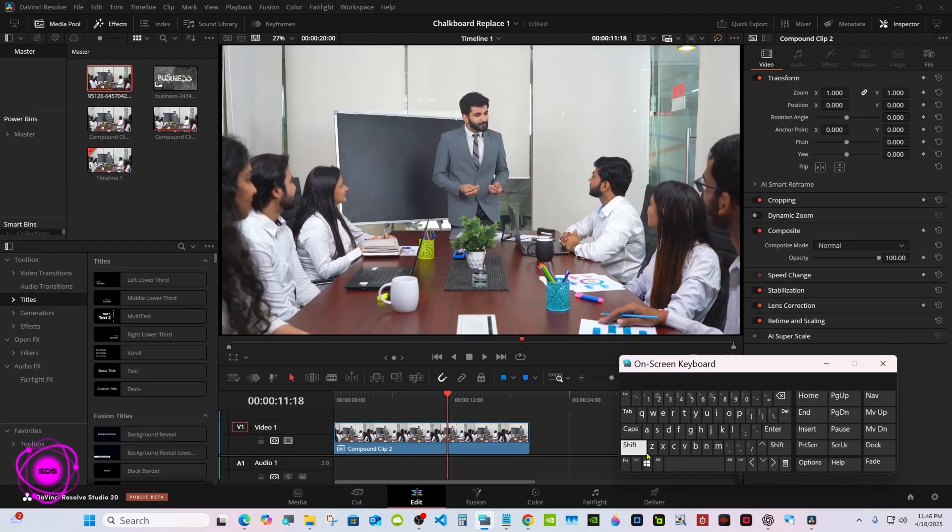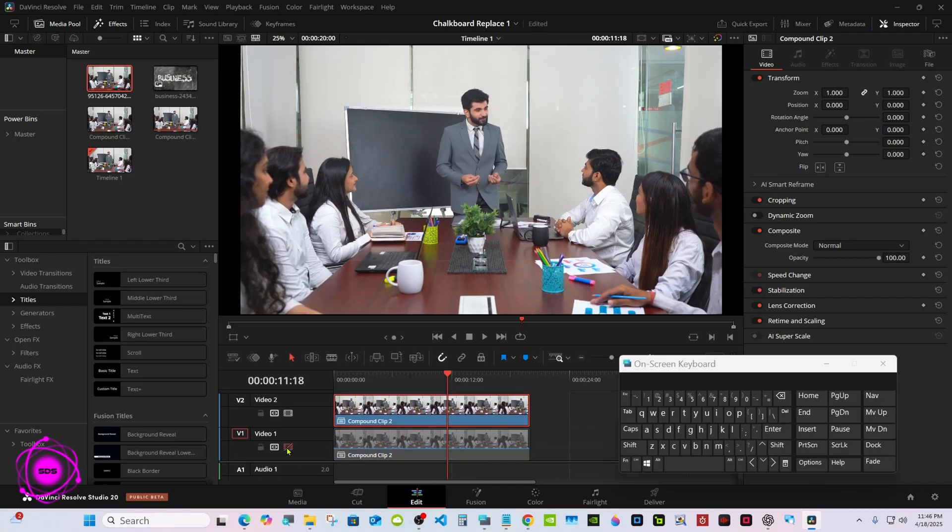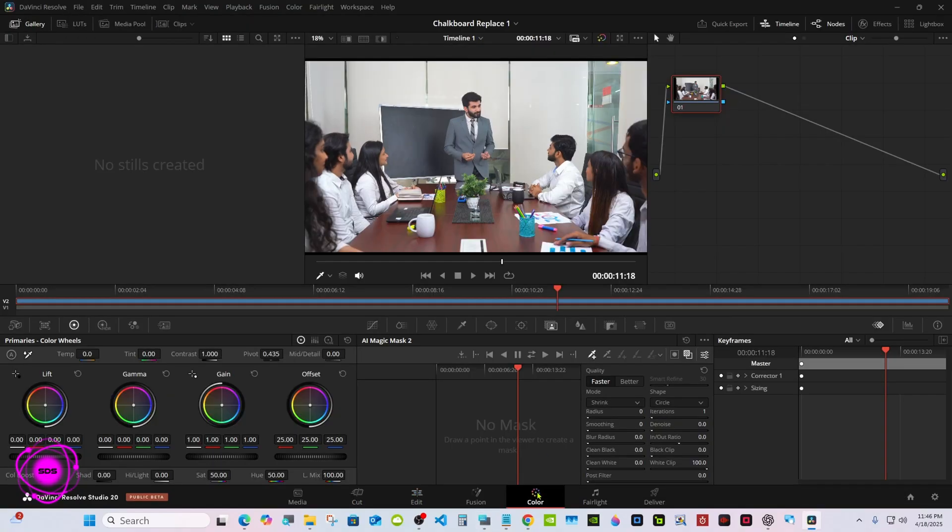I'll make a copy of this. Most everybody knows about the Magic Mask — this is version 2 in Resolve 20, not a whole lot different but it does work a lot better. Drag a copy up. You don't really have to, but I like to turn off track 1 and go to the color page.